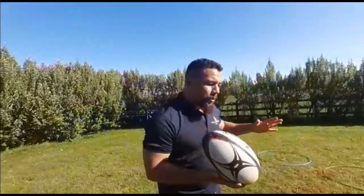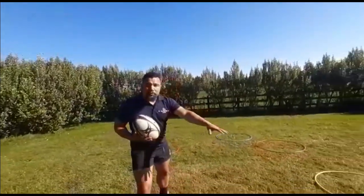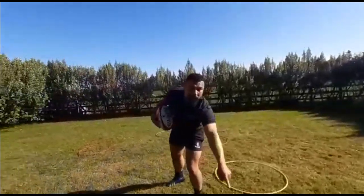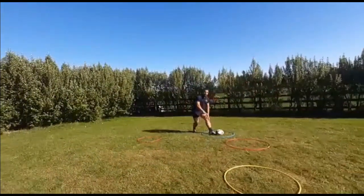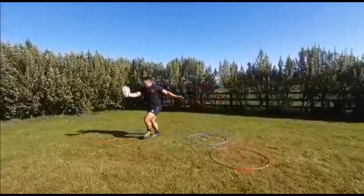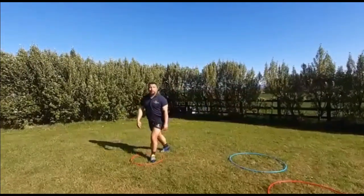That's it for today. Watch out for part two — next time we're going to break down what it should look like in a game situation around the fringes, with a guard, a bodyguard, a defender, and working from the ruck. We're going to work on picking the ball up from there to there, from here to there. Please like, subscribe and share, and watch out for more. Thank you.